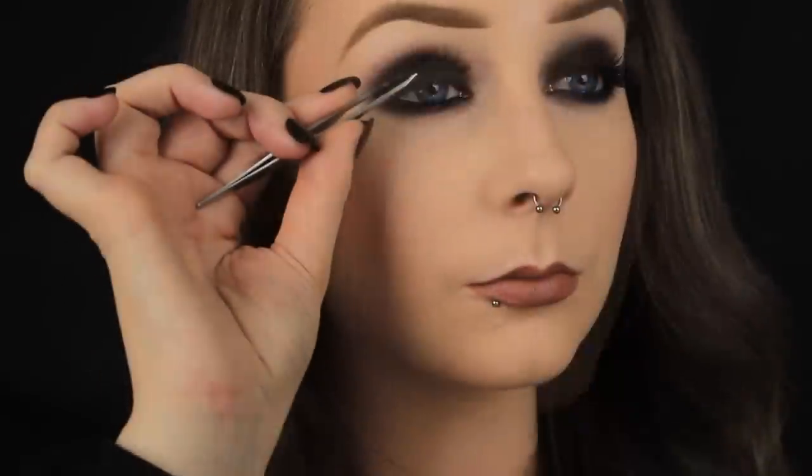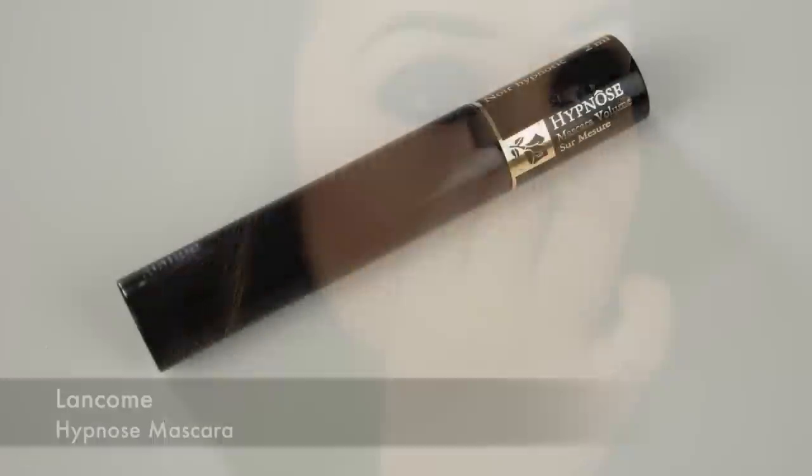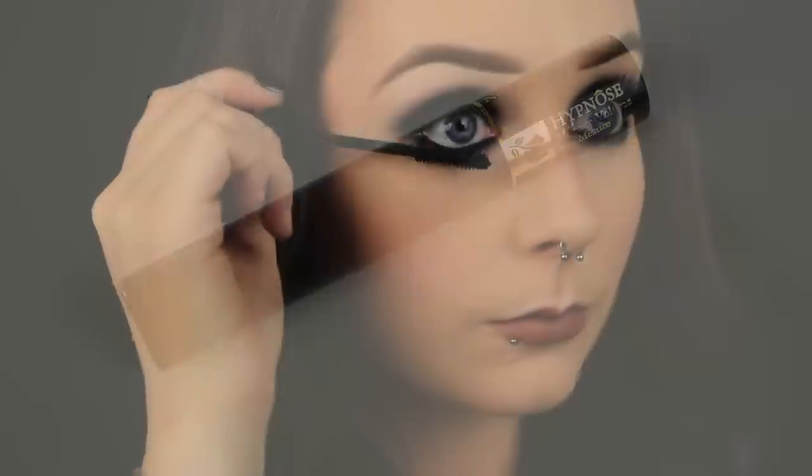And now I'm just reusing those lashes that I used in my video last week, the ones from Kiss that are exclusive to Penny's in the style Noir. And to blend my own lashes in with the false ones I'm adding some mascara and applying this with a heavy hand to my top and bottom lashes, and then that's it.